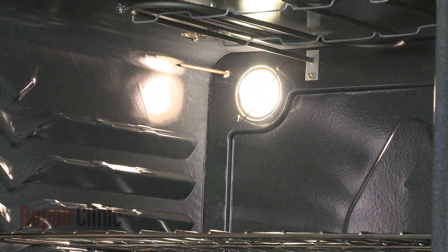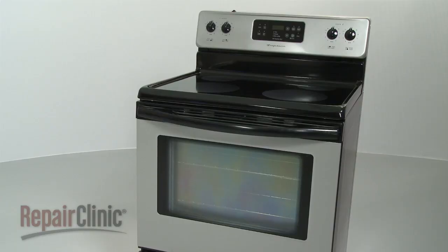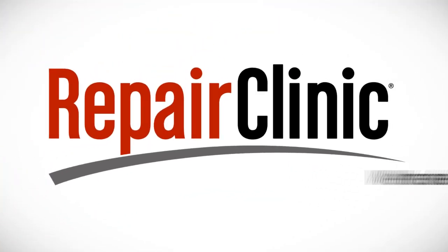Follow these simple guidelines, and your appliance should be running great for years to come.